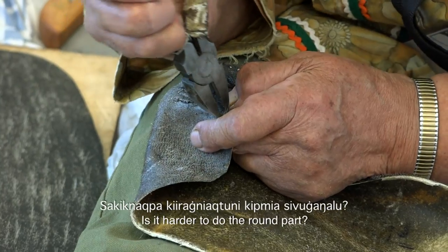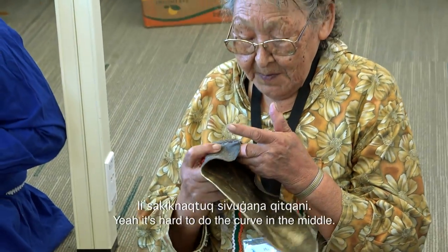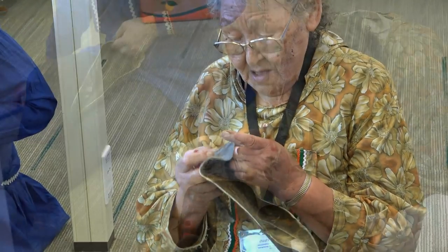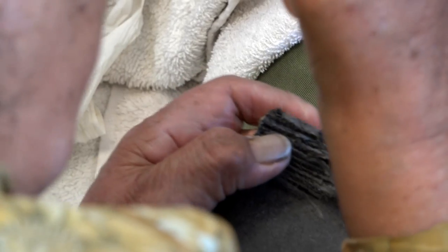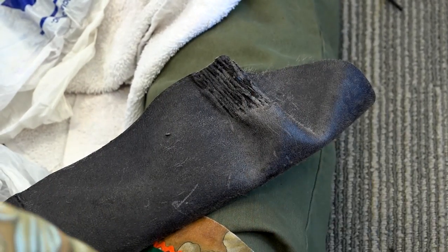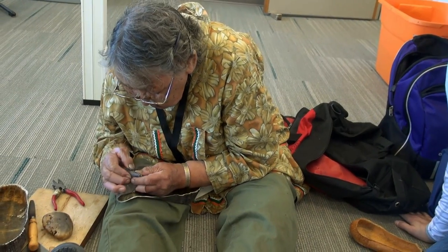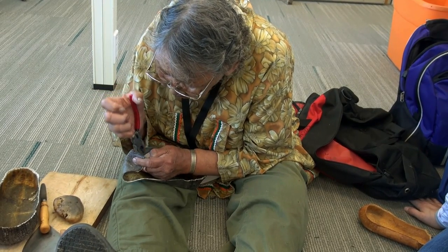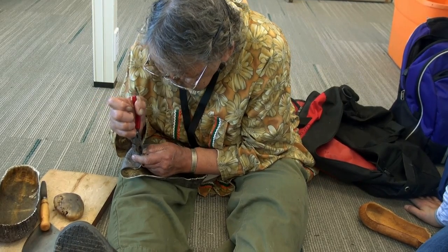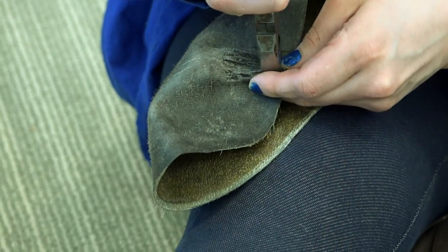Is it harder to do the round part? It's harder to do the curve and the middle. I'm going to clean it up again. That's how it used to be.